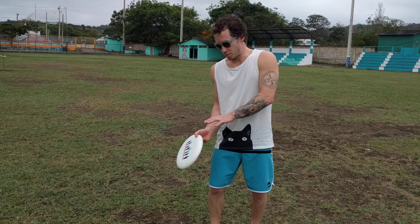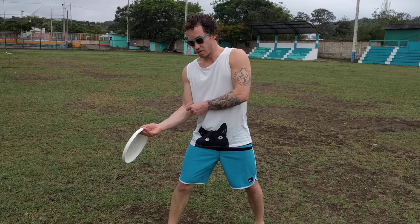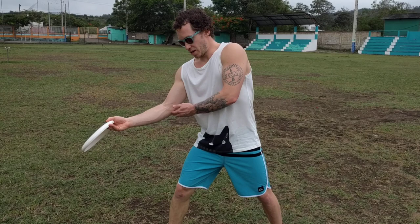Then if you can master that, you can start to bring your arm away from your body — and as you bring it away from your body you're going to have to focus on that elbow being out front, because as your elbow comes back your arm is going to turn in, which is not what you want. You don't want the disc turning over. That elbow has to come up front, and your hips might have to come forward a little bit to achieve that angle on the disc.